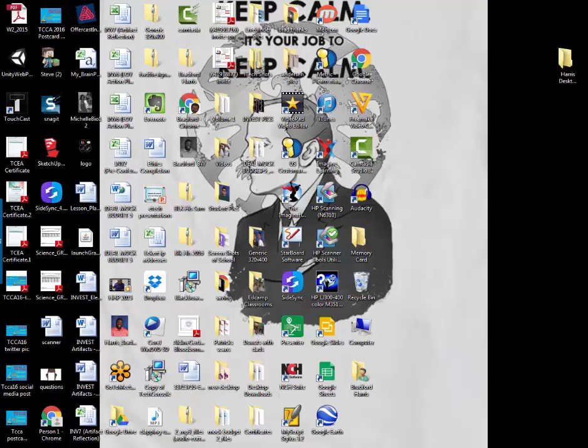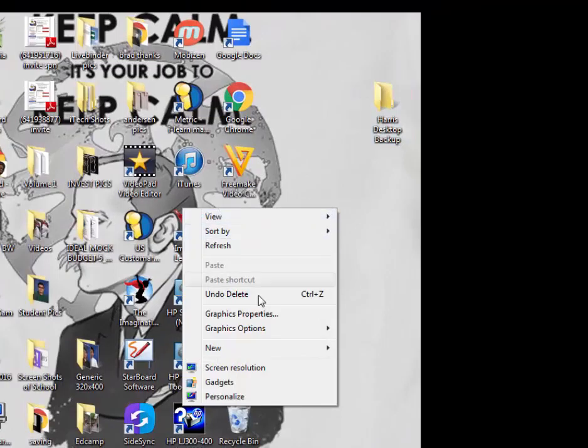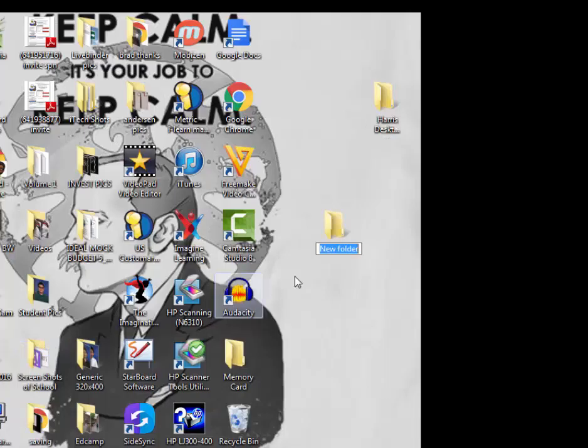I'm going to take you through this step-by-step process so you know what to do in this short video. The first thing you're going to want to do is take a folder and create a backup. I recommend doing it with your last name and writing backup — I put Harris Desktop Backup. So you'll right-click on the screen, click New, click Folder, and then type in your last name and then backup.